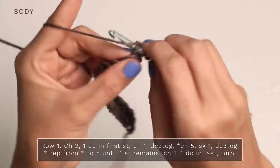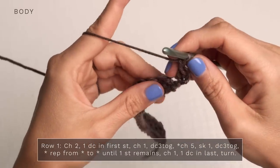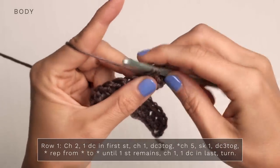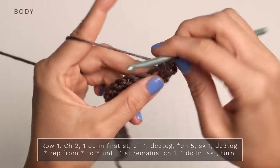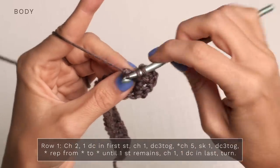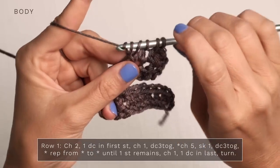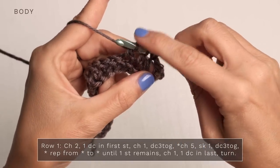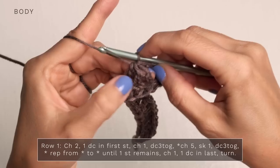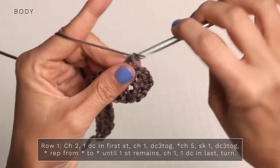Work one double crochet into that first stitch, then chain one. Then you're going to work a double crochet three together: yarn over, insert your hook into the next stitch, pull up a loop, yarn over, pull through two. Yarn over, insert your hook into the next stitch, pull up a loop, yarn over, pull through two. And again, yarn over, insert your hook into the next stitch, pull up a loop, yarn over, pull through two. When you have four loops on your hook, yarn over and pull through all four loops.